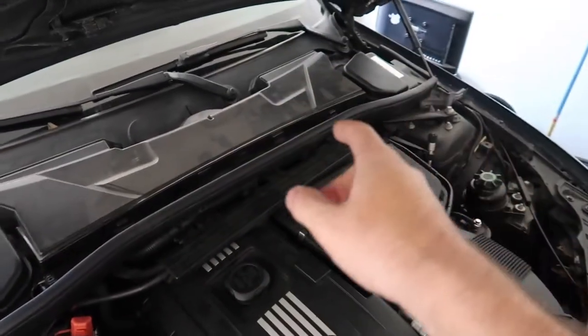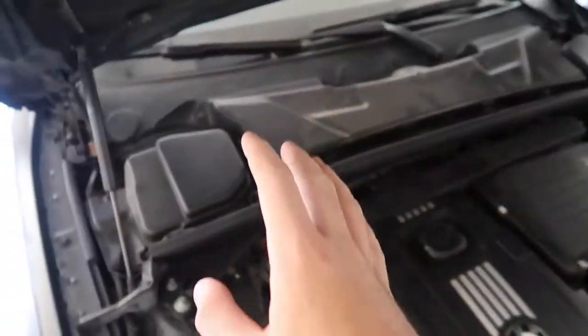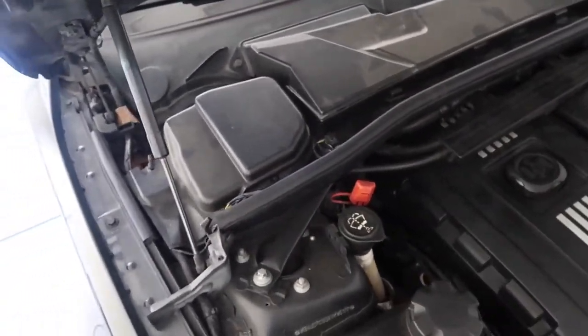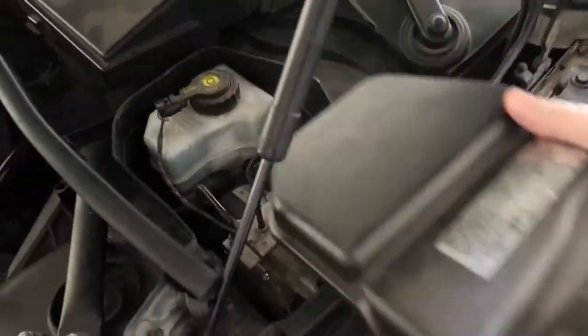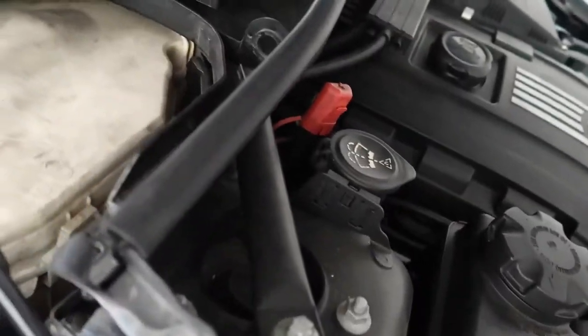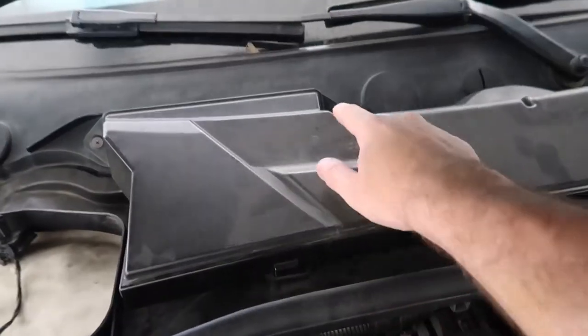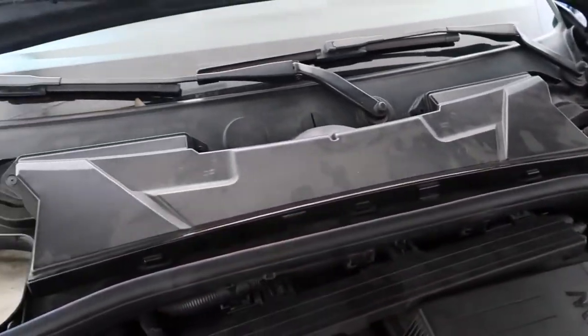First thing you want to do is remove all the plastic parts — the cowl filter itself and the whole plastic assembly. To do that, we have to disconnect a few things. Go ahead and lift this up, then twist the sensor out, just up and over, pull it out and put that off to the side. Now we have to remove all the bolts holding this cowl on.